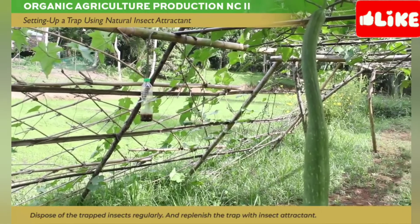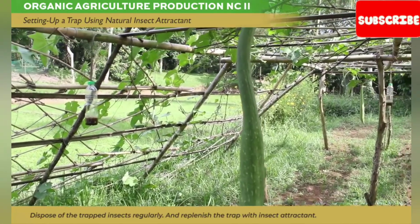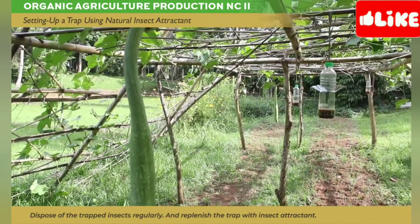Dispose of the trapped insects regularly and replenish the trap with insect attractants.